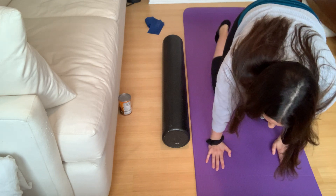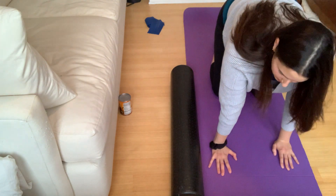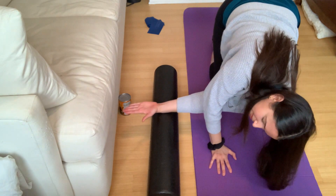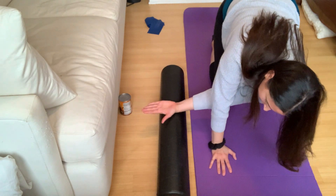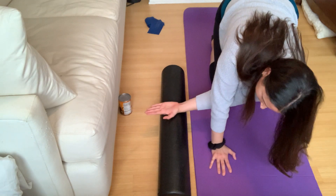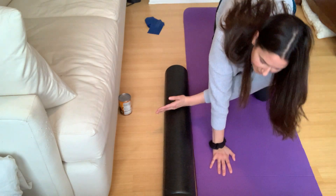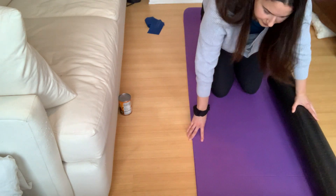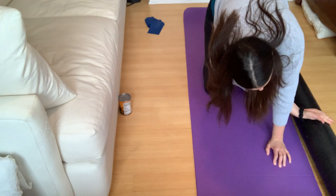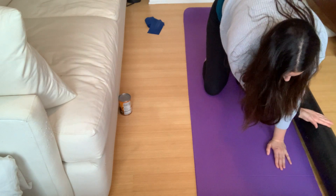We're going to come back onto all fours here, bringing that roller to the side. What we're going to do is have that opposite hand come through, and we're just going to take a little rotation stretch here with the roller — just taking it to your range. We'll take it two more times here, and then we'll take that roller to the other side and take that diagonal, just a little rotation, right out to the side. Two more times.